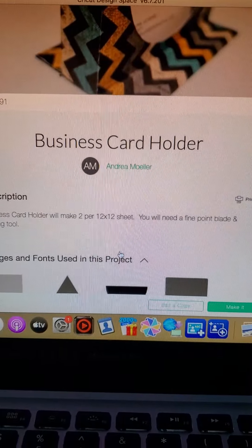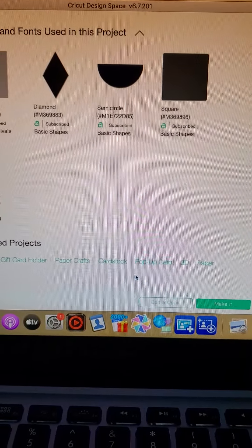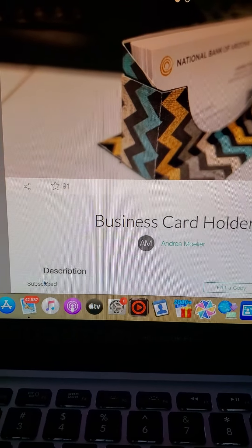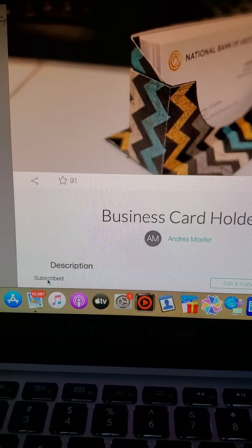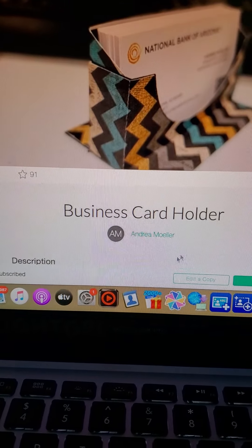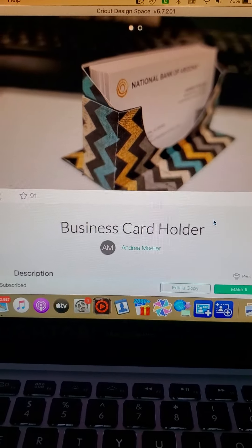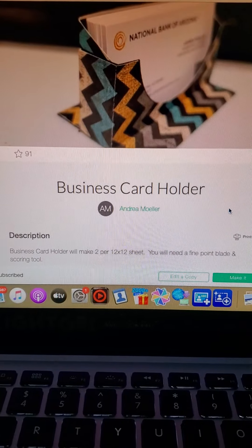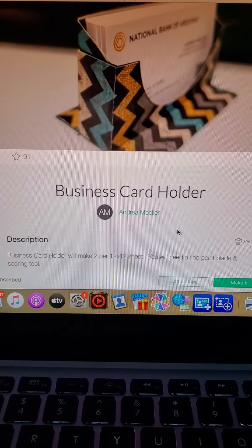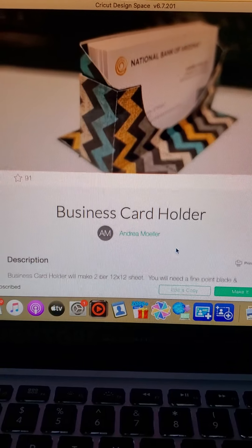I don't know if it's free to everybody because once you have Cricut Access you can't really tell. Right now it's not charging me anything — it says I'm subscribed. When it says subscribe, it's either free, a free 30-day trial, or you have Cricut Access which is $9.99 a month, which I think is totally worth it. You have access to just about all the files except some like Disney ones that you'd have to pay extra for.